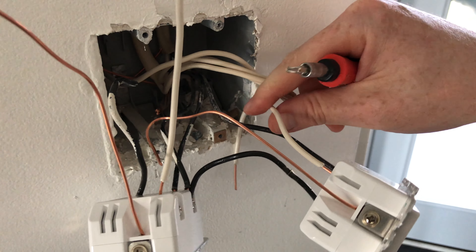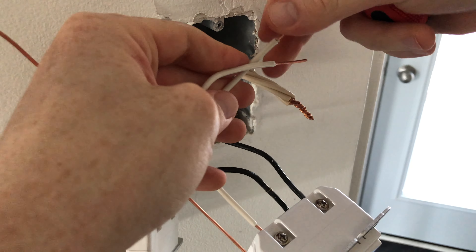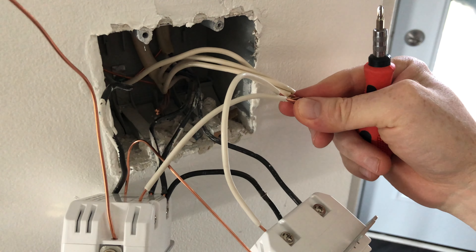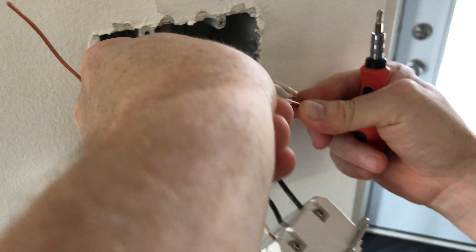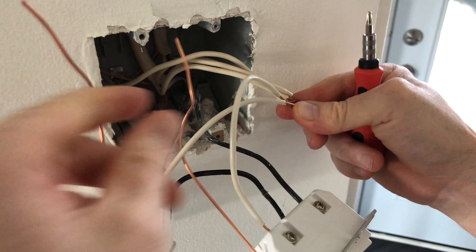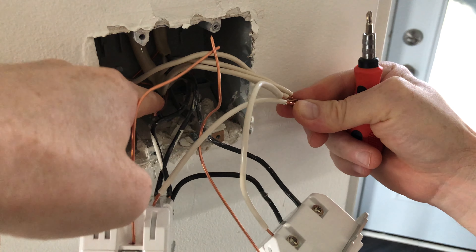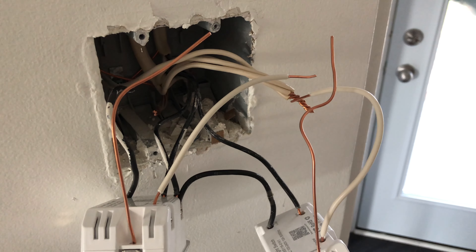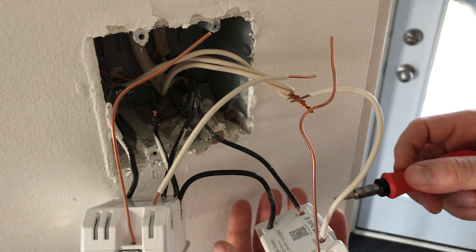Now comes the easy part, which is just hooking these guys up. All the whites go together — white and white go up here. That will be connected there. All the white wires, plus all my ground cables right here, will go to the back where the rest of the ground is. For some of you, the ground wire might be green. Just an edit — the cables were a little too short.